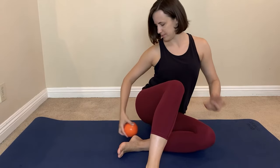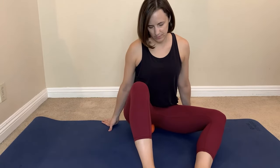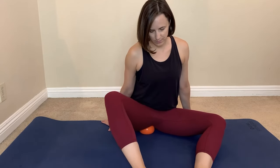Using a soft massage ball — something squishy like a Franklin ball shown in this image — you will place the ball just inside the sits bone area to massage one side of the pelvic floor. The amount of pressure can be controlled in terms of how much weight you allow to rest on the ball. Slide the ball into different positions,